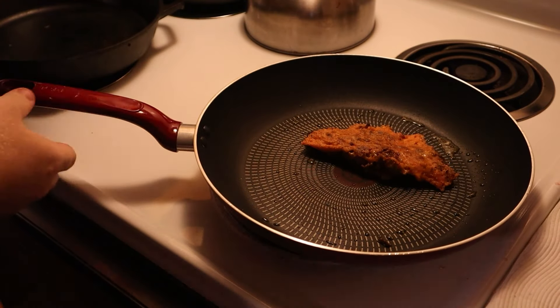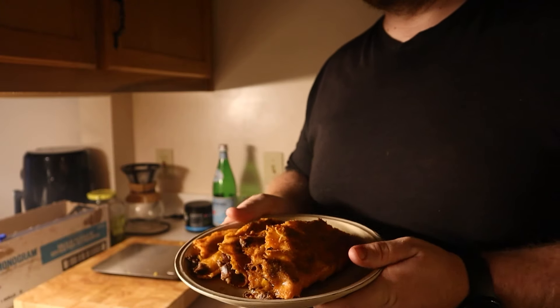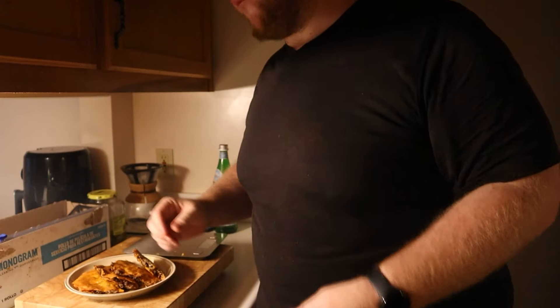I'm usually hyper-critical about the food I cook, but this is one of those rare occasions where I know I hit the nail directly in its stupid head. These are rich, juicy, and packed with flavor from the smoke, garlic, spices, and chilies. I don't think anyone would be upset about these tacos ever.